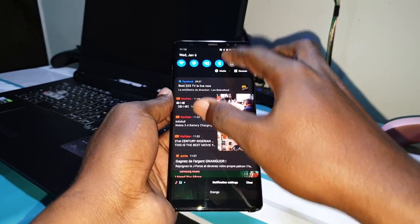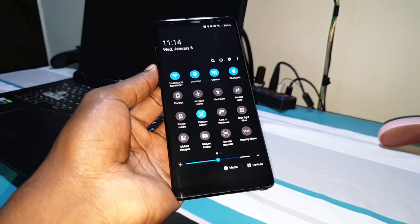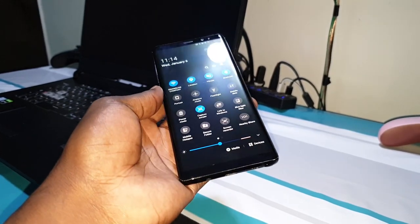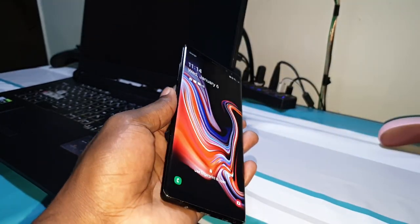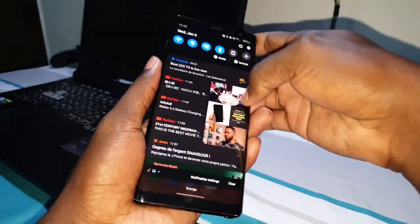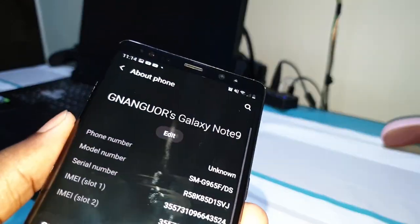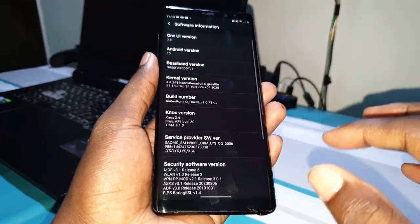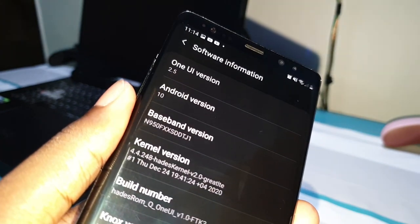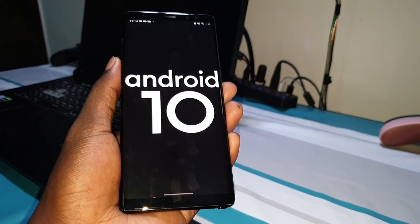Now, what I think about this six days later — this ROM is working, this ROM is stable. This is one of the most stable ROMs I have ever seen on my phone. Let me show you quickly. As you can see, this phone is running One UI 2.5, and the result is not a joke.